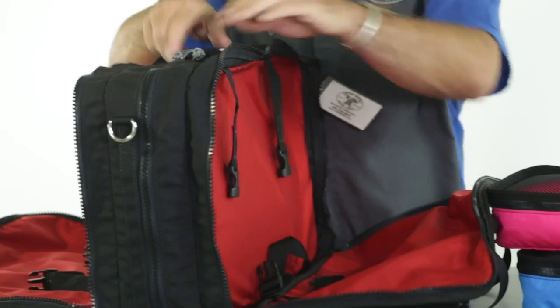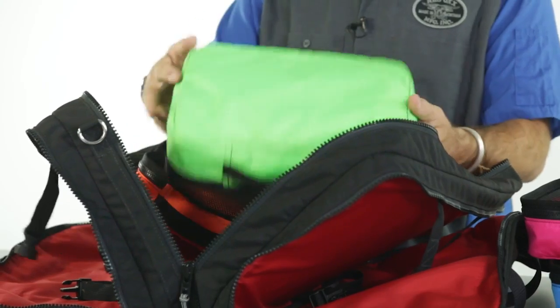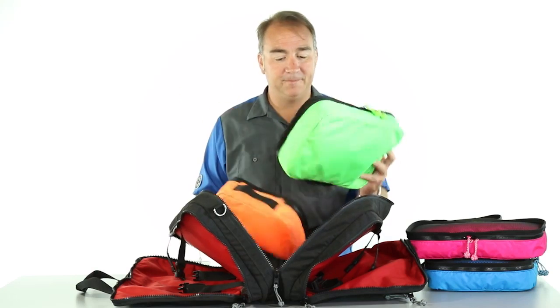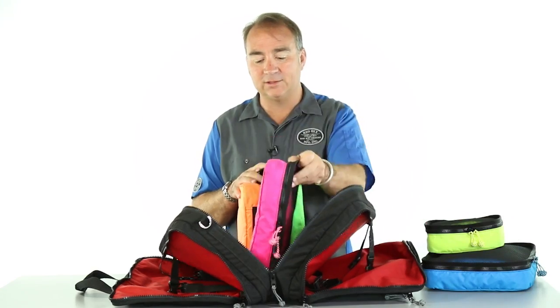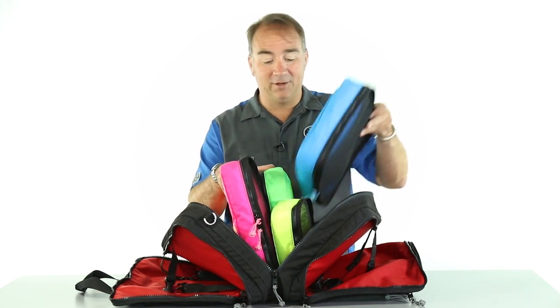Then into the main compartment, we have two more packing cubes: the Armadillo and the Bush Baby. You can help organize your packing with this color-coded packing system from Redox. All you need to do is remember what you put in what color.